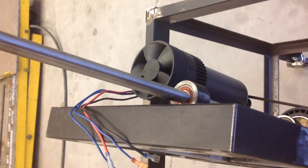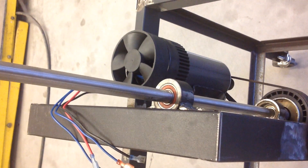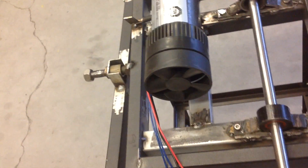I have it so that I can swivel it up by loosening this bolt here. I can turn it up so it'll be vertical, or it can be run horizontal.